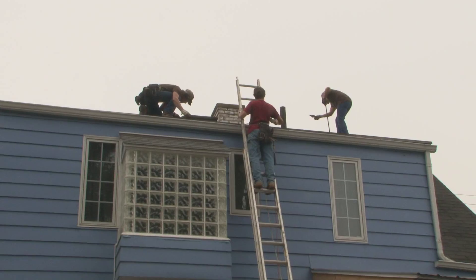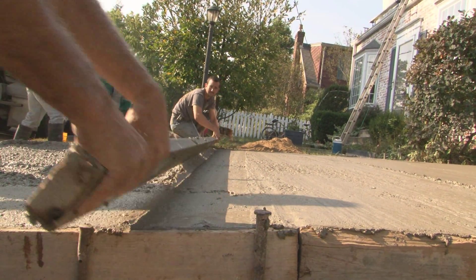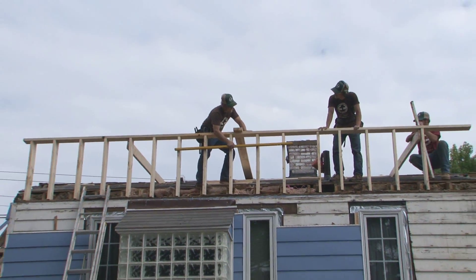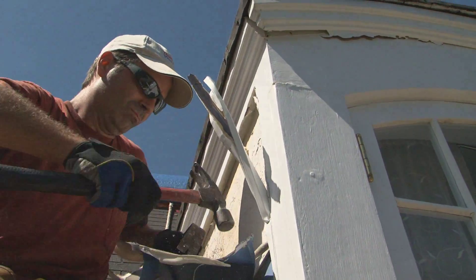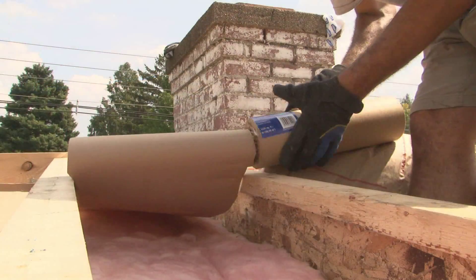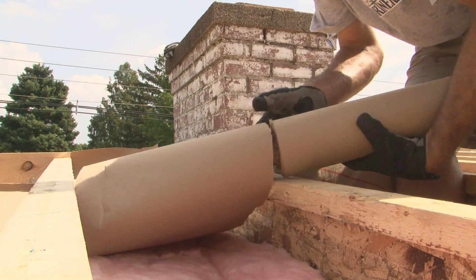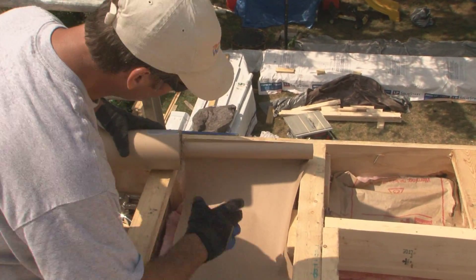Last time, construction began on our deep energy retrofit. Stoltzfus Concrete put in the addition foundation and driveway, while Stalwart Construction framed up our rear dormer roof. I began retrofitting the rounded front dormers, but I'd promised to install all of the insulation before the Stalwart guys sheathed the roof. That's where I am now — I have to finish the spray foam insulation on the new rear roof before they come back in the morning.